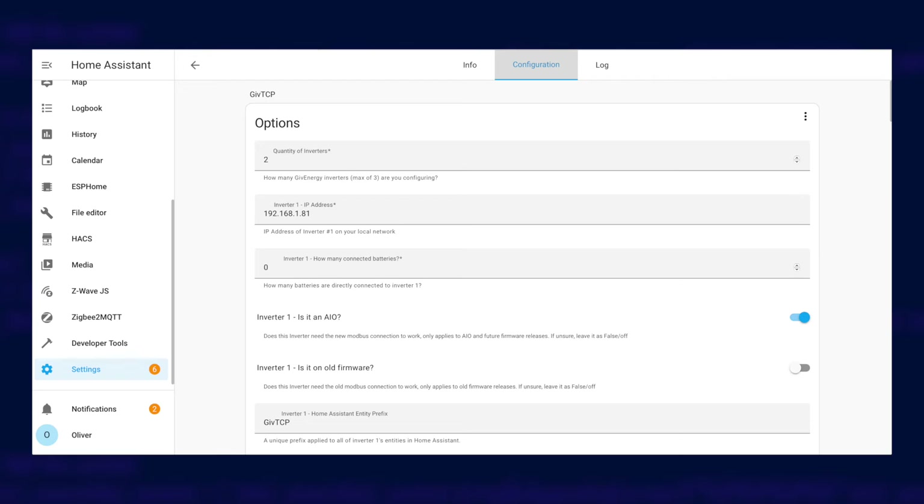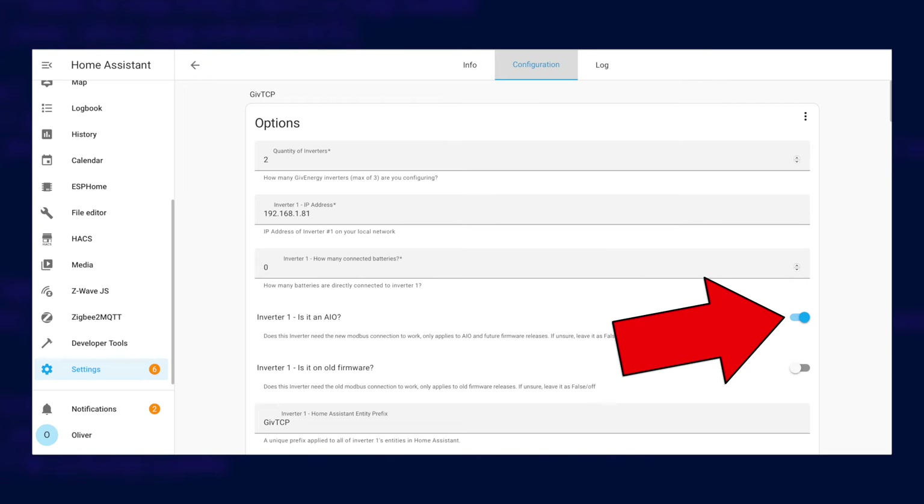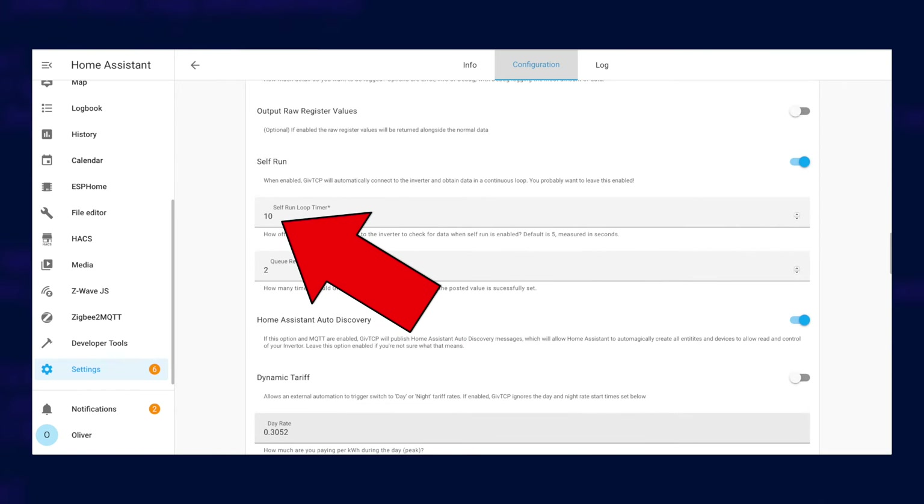Once you have it wired up, you'll need to set up Home Assistant. Assuming you already have Home Assistant running, you'll need the GiveTCP add-on running so it can communicate with both of your inverters. There are videos on my channel on how to set up GiveTCP, and I'll put a link to the latest version in the description. When you've got it installed, find the IP addresses for your inverters. Configure your all-in-one as inverter 1 and the AC3 as inverter 2. Make sure you tell GiveTCP you have two inverters. The all-in-one has zero batteries, and you tell GiveTCP that it is an all-in-one too, just like in this screenshot. Also make sure that you set the self-run loop timer to 10 seconds — the automation I'm about to show you is expecting data to be updated every 10 seconds.